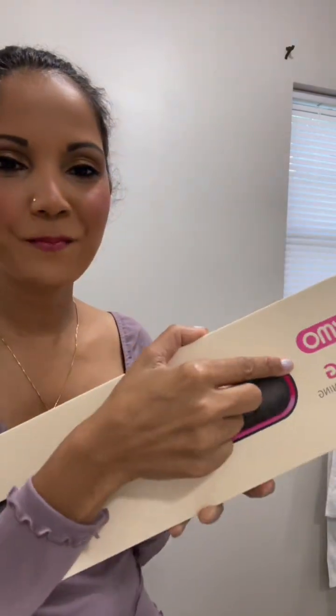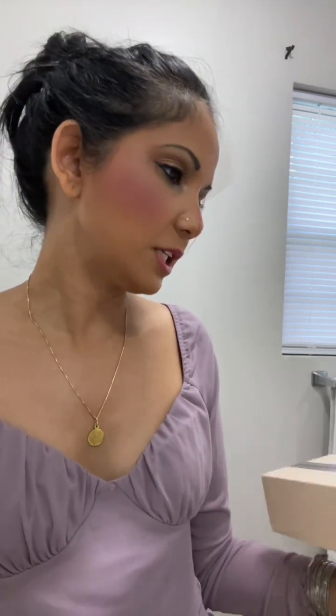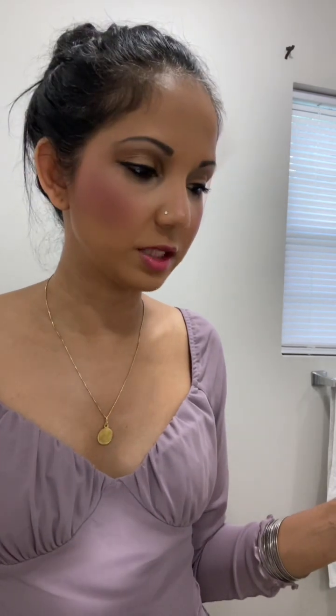I'm excited about this — this is a Tymo ring hair straightener combo. It has many qualities I want to tell you about: it's anti-burning, fast heat-up, with various temperature ranges. The one I bought has five temperature levels. It also has international dual voltage, an LED display, and a 30-minute auto-off.